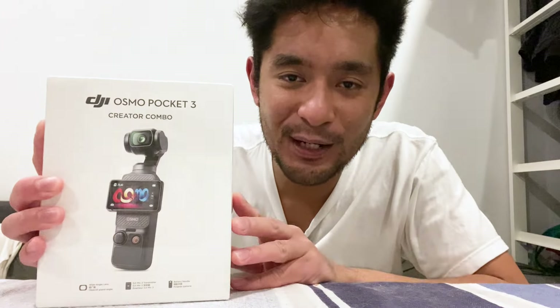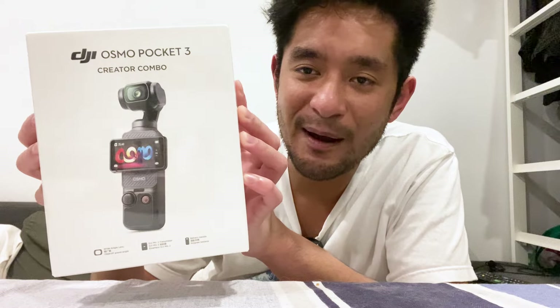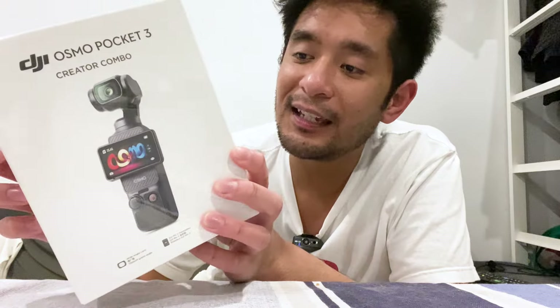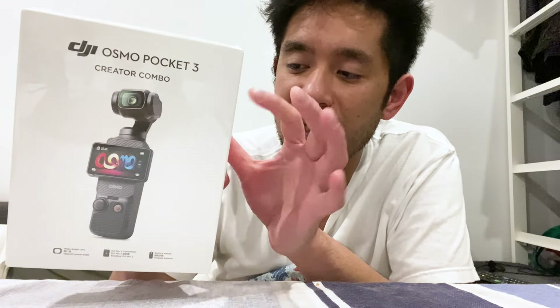Hello, welcome back to the vlog. Bit of a different one this time around. As you can see, I've got this DJI Osmo Pocket 3 Creator Combo - the content creator/YouTuber camera that everyone and their mum has decided to get. I've got one myself, so let's do a bit of an unboxing and see what's inside, what you get for your money, and then the later parts of this vlog will be a test run with the camera.